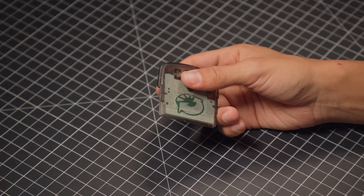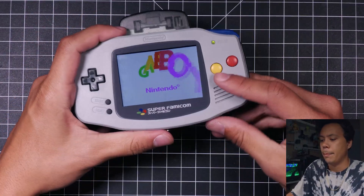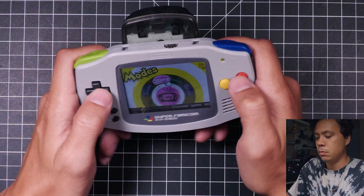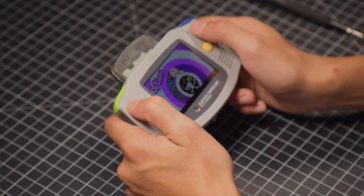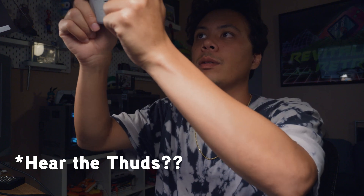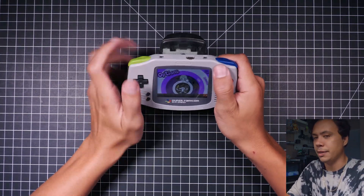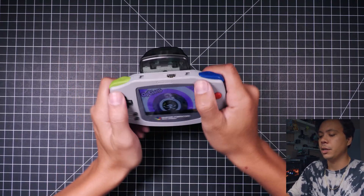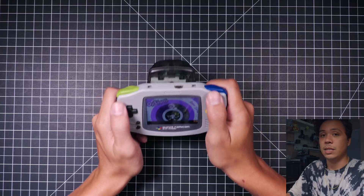Grab my Game Boy. It is working now — it's hard to show. There's a little bit of a rattle in there now. It's not as strong as I think the original one probably is. You can probably get better results with a slightly bigger rumble, but honestly it feels pretty good. It's a very subtle rumble, but I would say this is a fix.